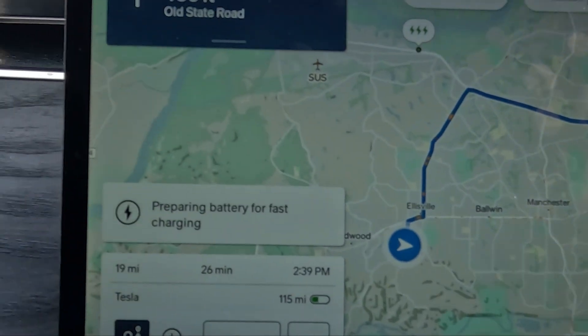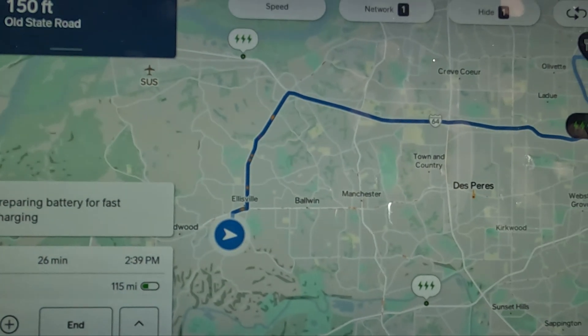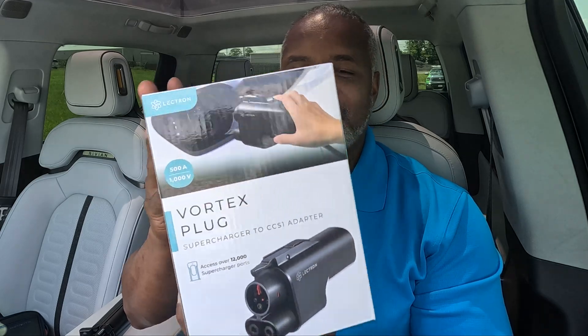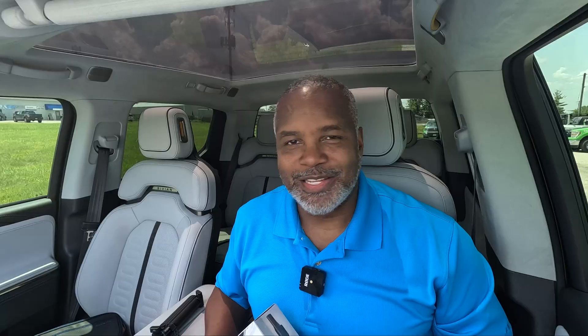I'm going to test this to see if it's a viable option. Right now my Rivian is pre-conditioning and I have it set up for a Tesla Supercharger that's only about 19 miles away. Here's the adapter I'm going to be testing — this is the Vortex plug-in by Electron. I'm going to head to the supercharger now.